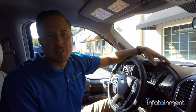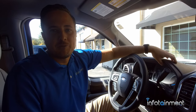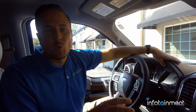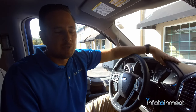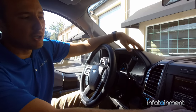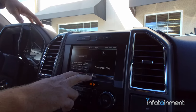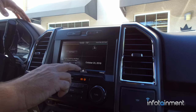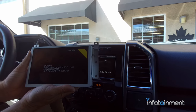Hey guys, my name is Doug with Infotainment.com. Today we're in the 2015 Ford F-150. I want to show you guys what your options are regarding the MyFord Touch Sync 2 system. This particular truck is equipped with the MyFord Touch Sync 2 system, and we're going to show you how easy it is to go from this system to the Sync 3 system.